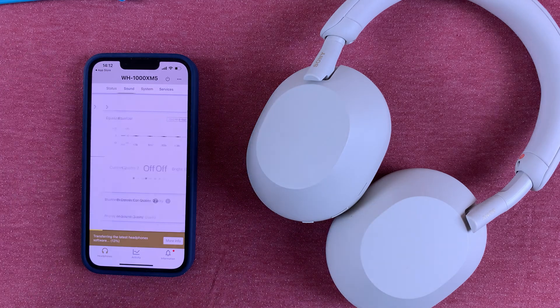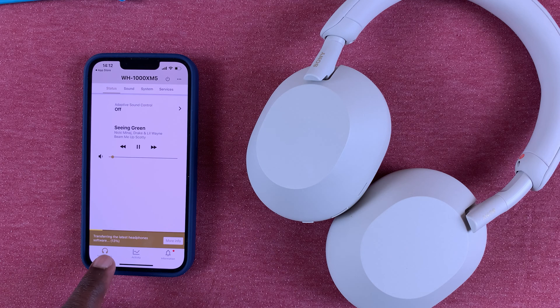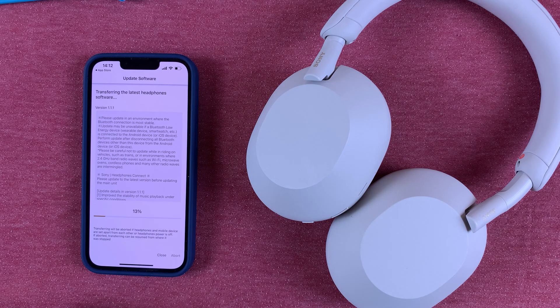All you have to do now is wait. As you can see, I'm currently at 13 percent — I just need to wait until this process is done. That's really how to update your Sony WH-1000XM5 wireless headphones. Thanks for watching and good luck!